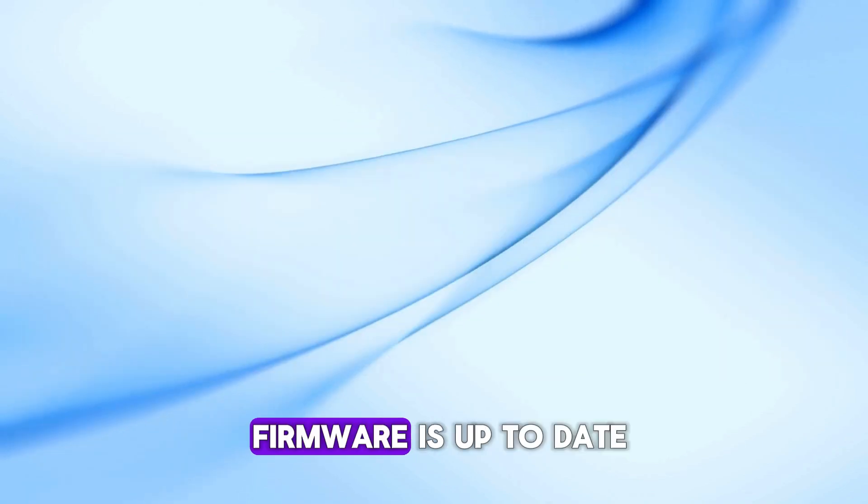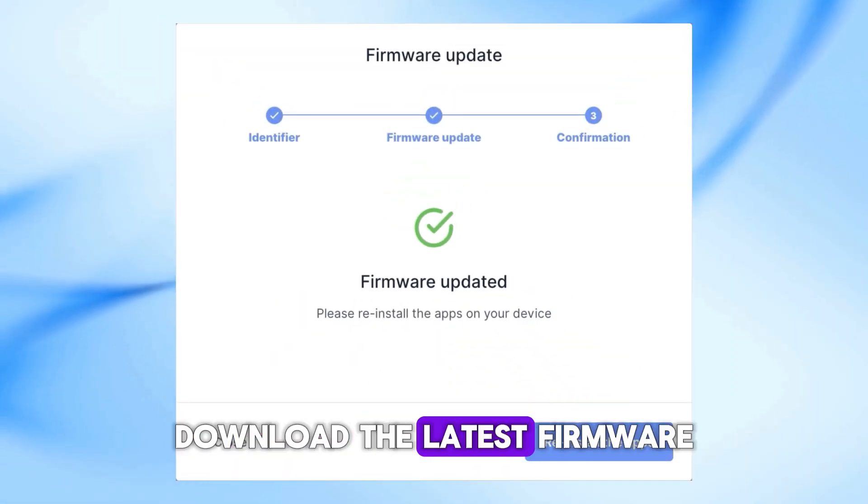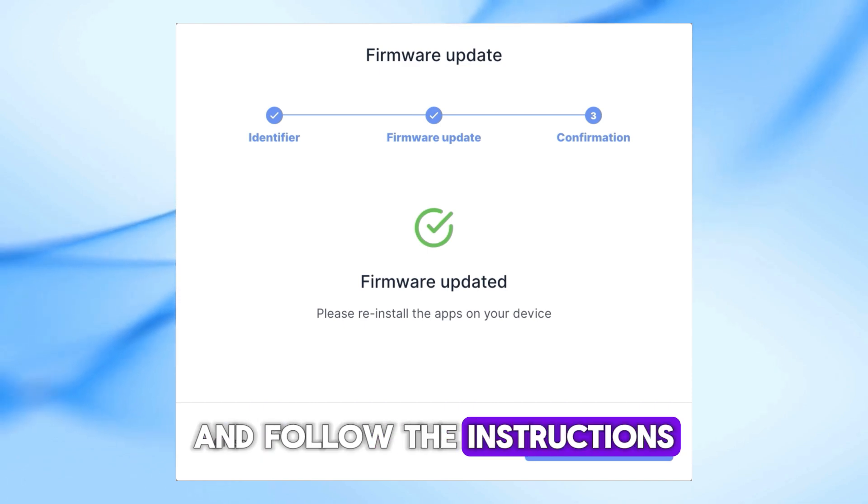Check if your router's firmware is up to date. Go to the manufacturer's website, download the latest firmware, and follow the instructions to update your router.